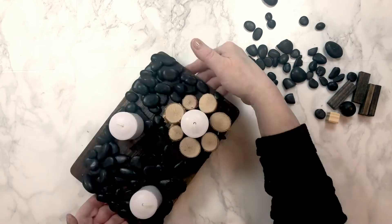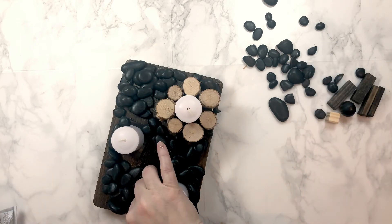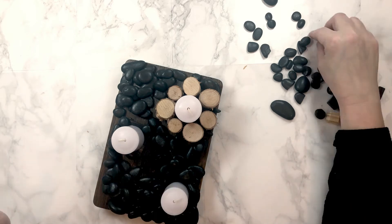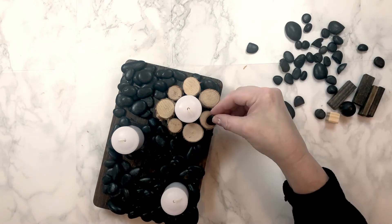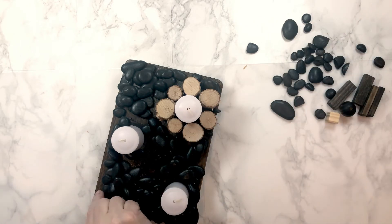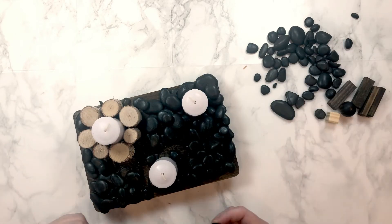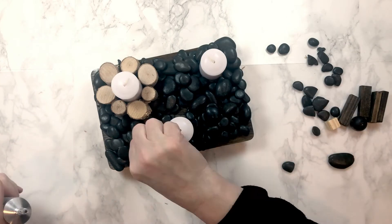I find that by spinning the board around to see how each angle looks while gluing, it makes it easier to figure out where each individual rock looks best. By using the E6000 glue, because it dries so slowly, it's easy to move rocks around into other spots if you feel like something doesn't look right where it is.